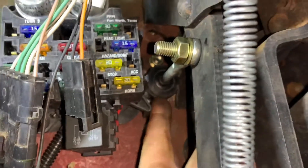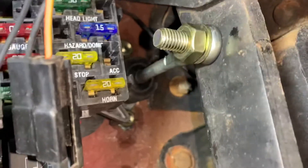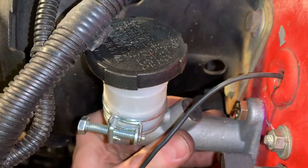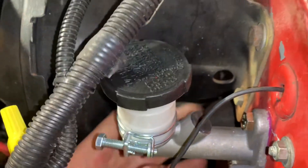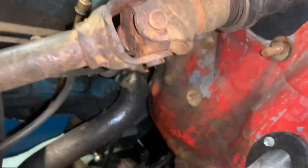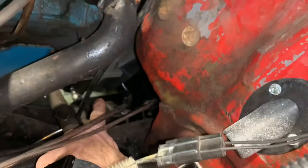We have the master piston rod attached to the clutch pedal — it pushes in nice and easy with a nice spring load to come back. On the other side, very simple, very easy — master cylinder attached to the firewall. We're going to put a steel line in there and run it to a slave cylinder.